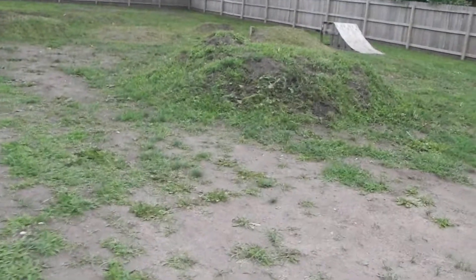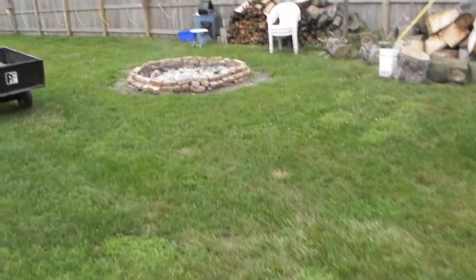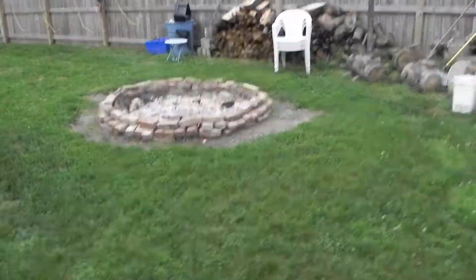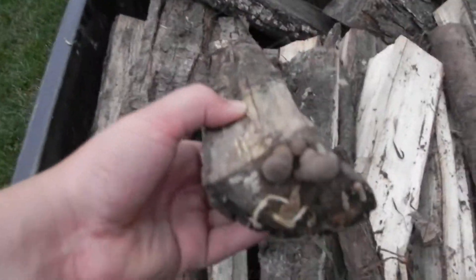Why don't I just do a little tour of my backyard? Race track - we played with that today. Shed. Fire - we just had a fire today. It's about seven o'clock right now. There's some water.